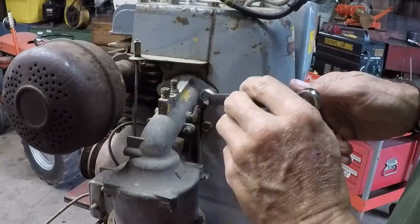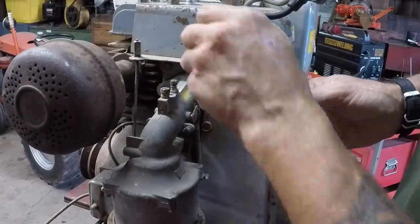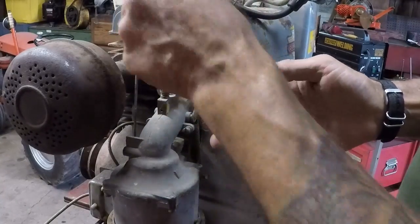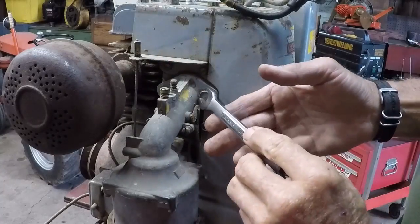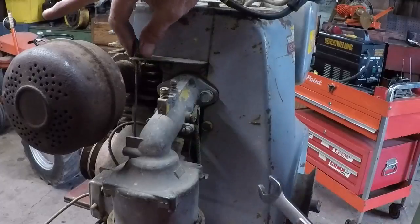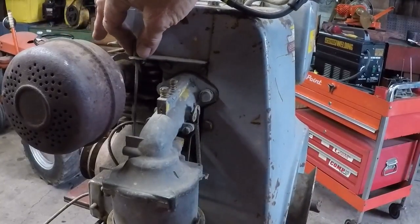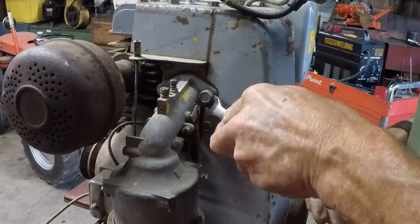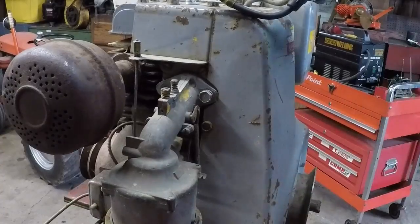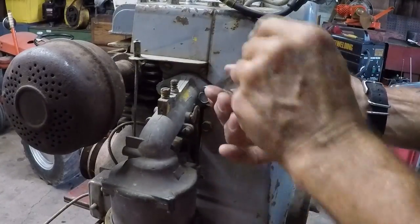After we break this loose, we've got the main throttle line here. It's set up real similar to a Briggs as far as having a little fulcrum point mounted to the block, and your throttle rod right here. I don't think it's attached down below — nope, it's loose. So we'll just keep on backing this sucker out until it comes free.